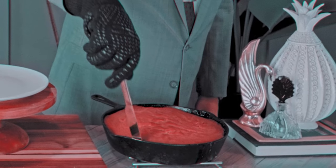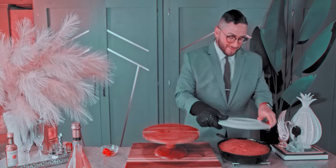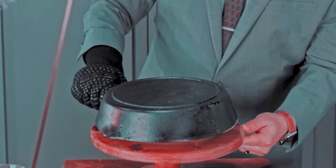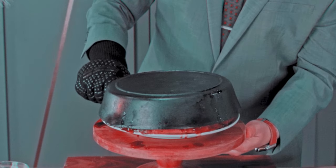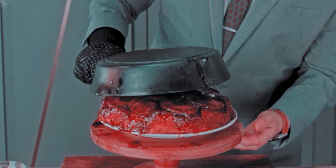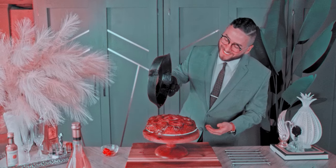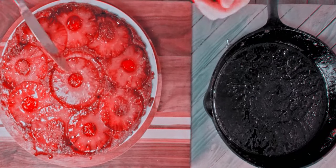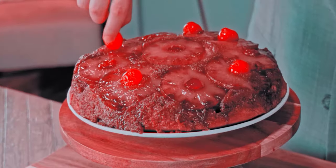Then run a knife along the edges of the cake and carefully turn the hot pan upside down onto the serving dish. Placing the serving dish on top and then flipping makes this task much easier. Transfer any fruit stuck to the pan back onto the cake.